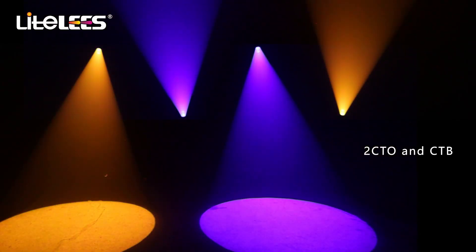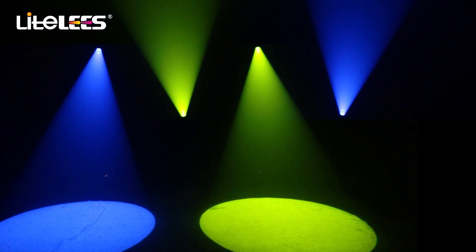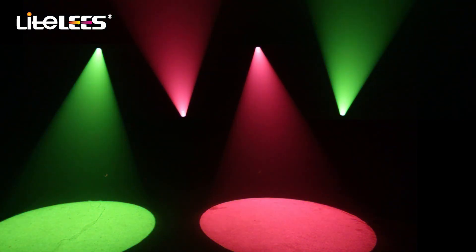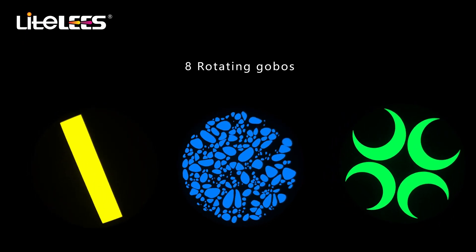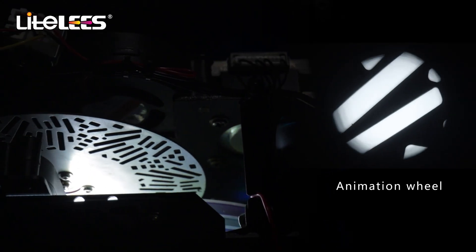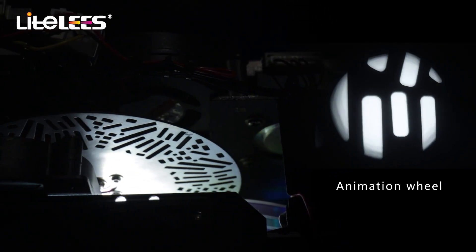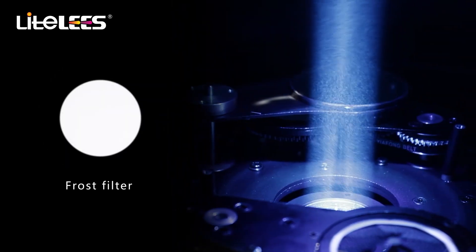Two CTO and CTB, CMY color mixing function brings colorful and gorgeous effects to the performance. One rotating gobo wheel with eight gobos, one fixed gobo wheel with 18 gobos, with an animation wheel providing a vivid performance effect for the stage. The frost filter creates a soft edge projection.